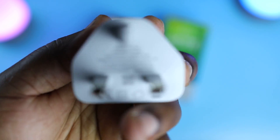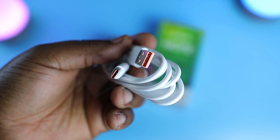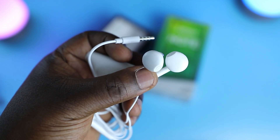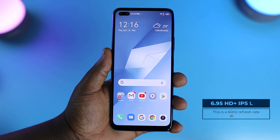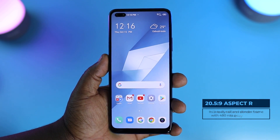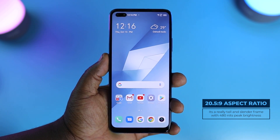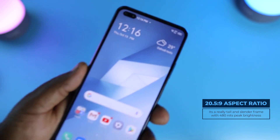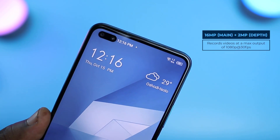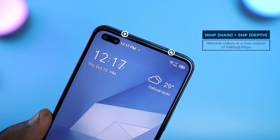In the bottom compartment we have an 18-watt fast charger, an orange-accented USB-C cable, and a pair of earphones. On the front you have a 6.95-inch HD+ IPS LCD display with a 20.5 by 9 aspect ratio, making this a really tall phone. At the top of the display you have a double hole punch-out that houses your selfie cameras.